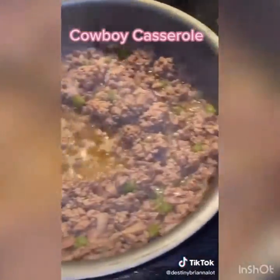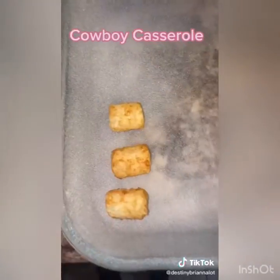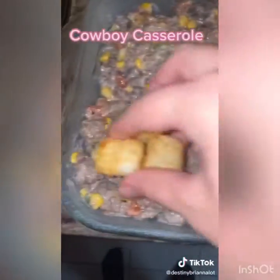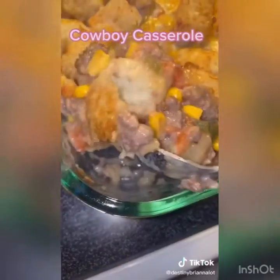Once your meat is done, drain it and add it to the mixture, then add one can of drained corn. Grease the casserole dish, add in half of the tater tots, then the mixture, then the other half of tater tots on top. Add cheese and bake at 375 for 30 minutes — it's so good.